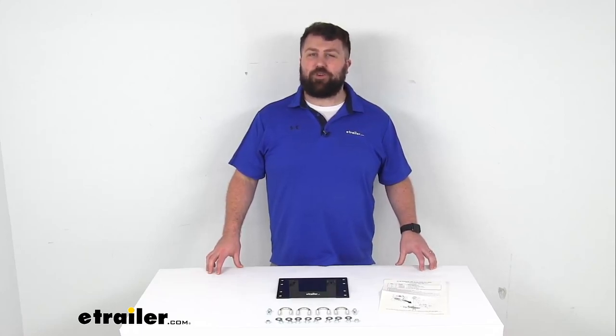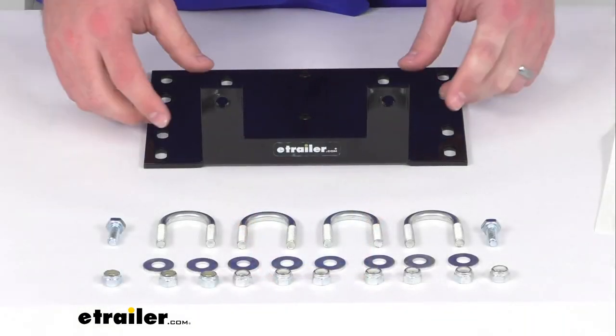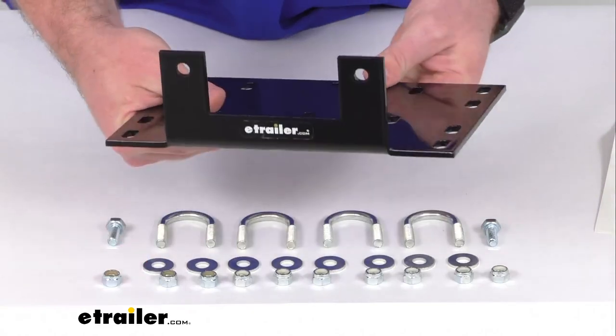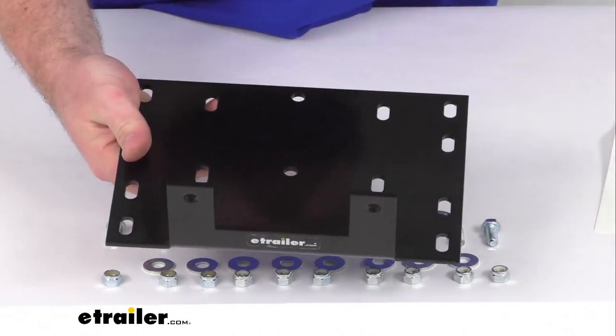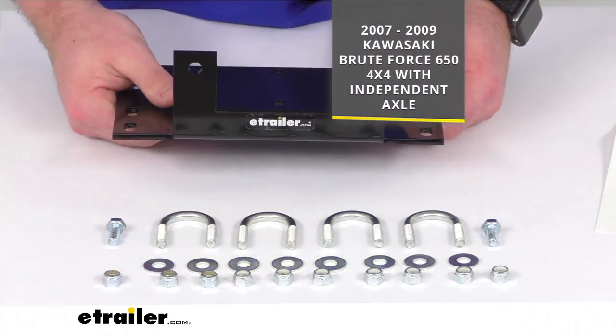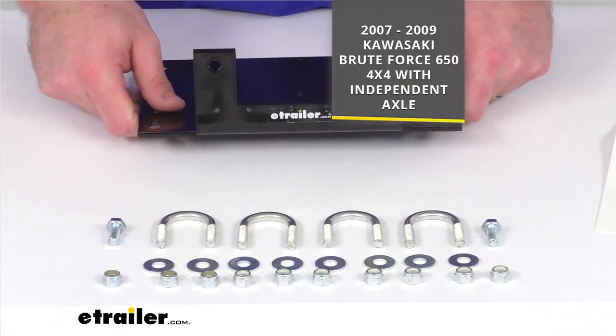Hi there, I'm Michael with eTrailer.com. Today we're gonna take a quick look at this Bulldog Winch Custom Fit Steel ATV Winch Mount. This winch mount is going to allow you to mount a winch onto your 2007 through 2009 Kawasaki Brute Force 650 4x4 with the independent axle.